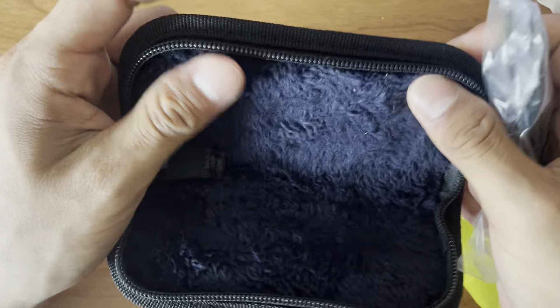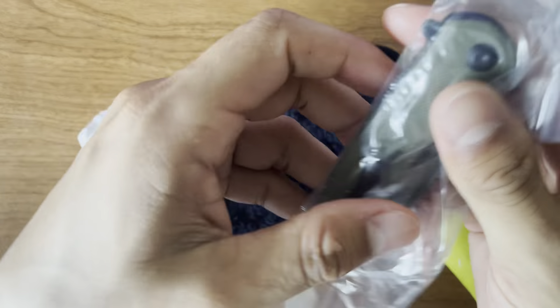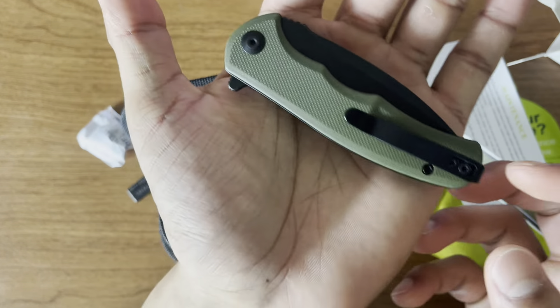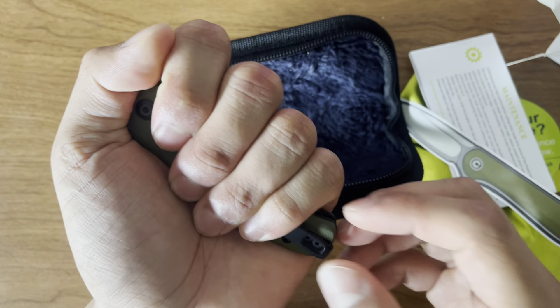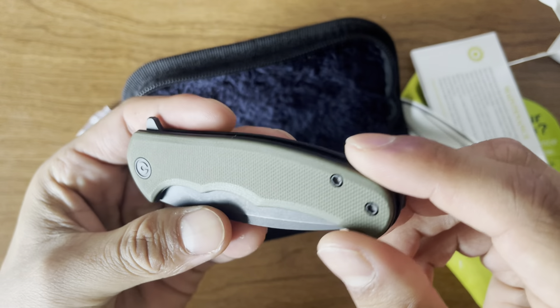And the case itself — yeah, this thing is soft. It's like a nice little fur. And then right here is the actual pocket knife. As you can see, here's how it fits in my hand — it's nice. It can almost be hidden just with my palm. And this is like a nice military kind of type green, like a camo green.